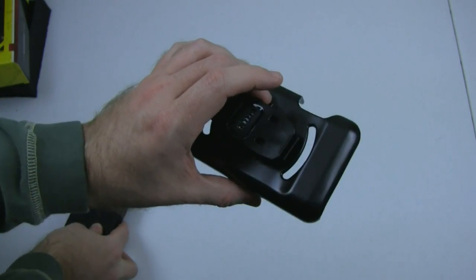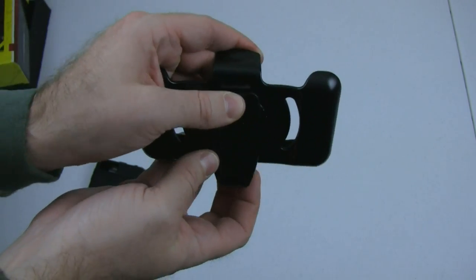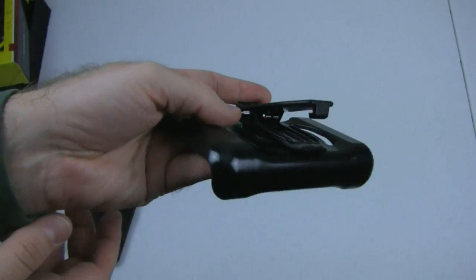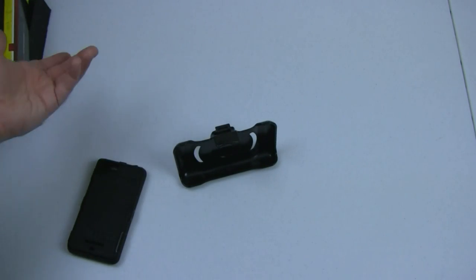The belt holster itself — you can see we've got this swivel clip on the back of it. We swivel it into a certain position, and if you pop it, there we go — it has a little belt clip where you can pop it out and use it as a kickstand. Kind of useful.